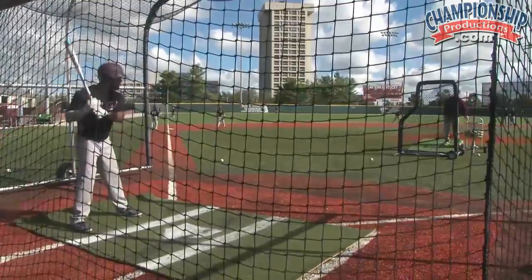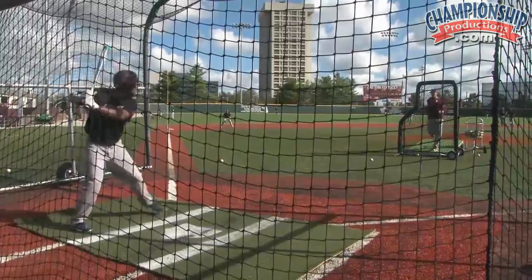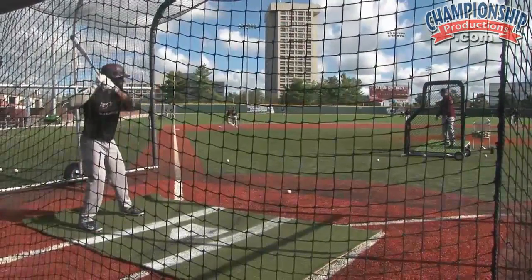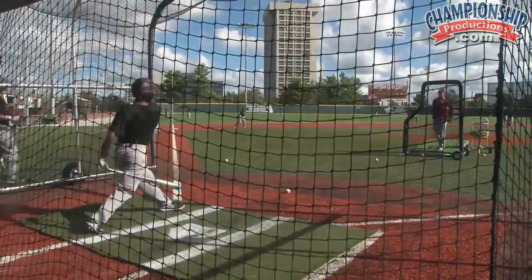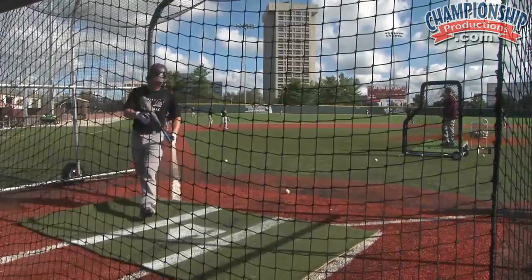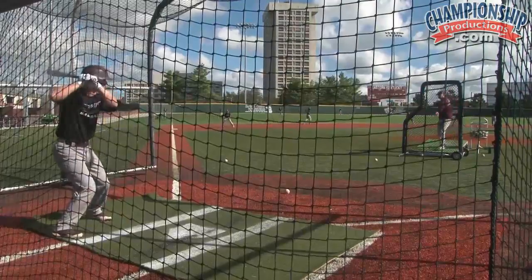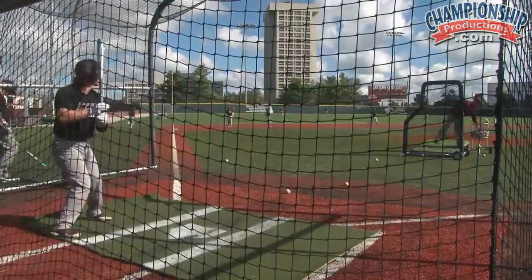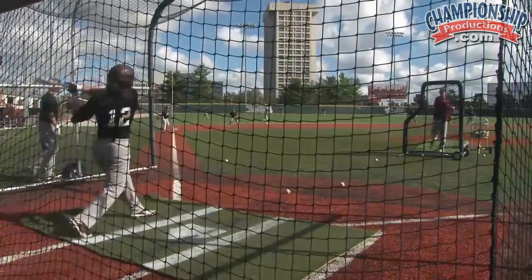Jungle batting practice — any situation you want. You can have infield back, infield in, we can bunt, you can hit and run — whatever it is that works for you in your program, you can do. We vary it depending on what group we have each time that we do it. It may be a day two where we have a shorter day of batting practice and only have a few minutes, but we can really get some good quality at bats and quality content for our players with an intent of what we want to do.